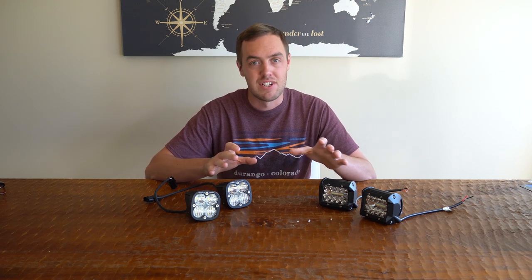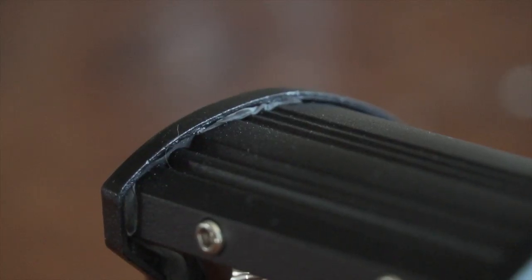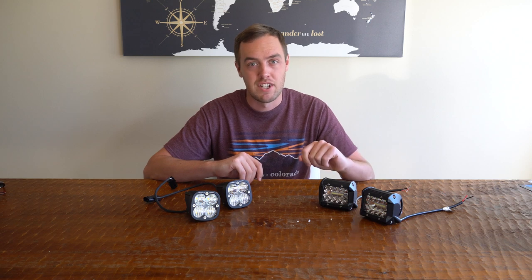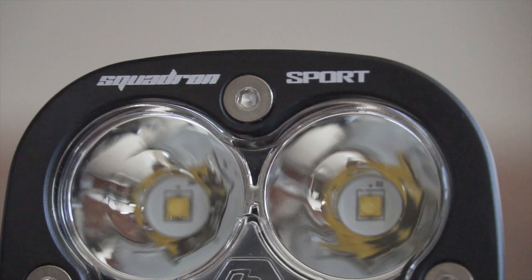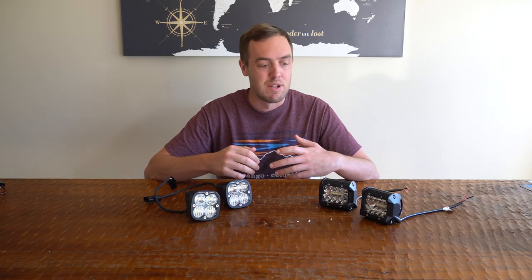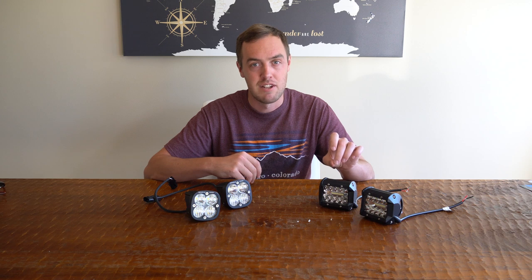Both sets of lights are advertised as waterproof. The Nylites are rated IP67, meaning they can be briefly submerged under conditions set by the manufacturer. The Baja Design lights are rated IP69, meaning they can be submerged continuously. However, when you're out on the trails, you're probably not going to be in the exact conditions specified by the manufacturer.